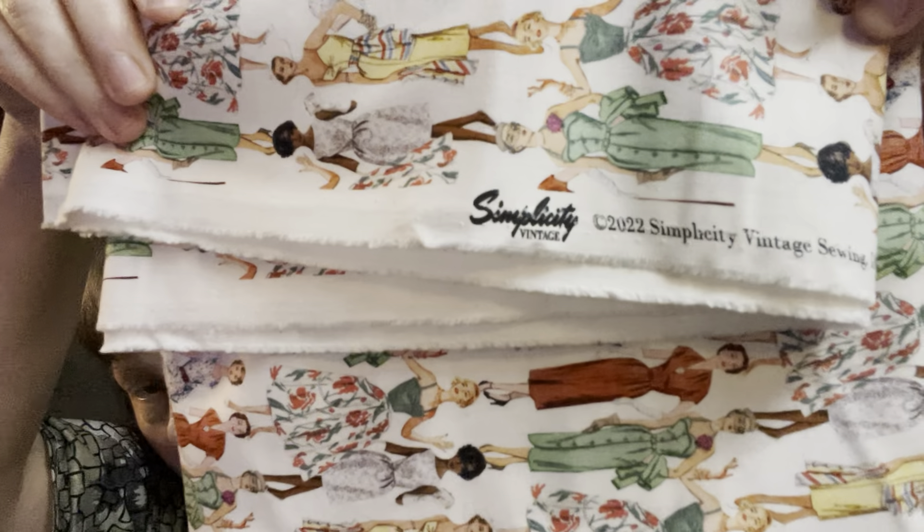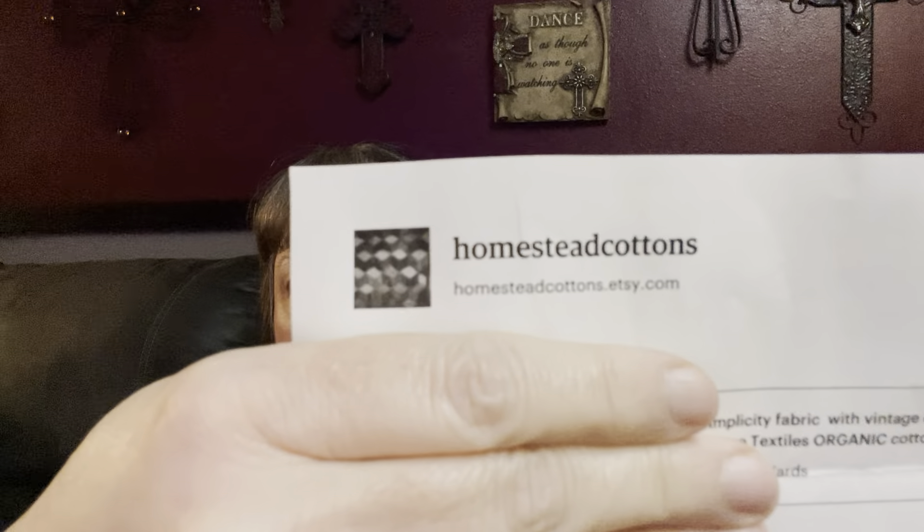The selvedge just says Simplicity Vintage. So I bought that and I got it online at an Etsy shop. Naomi wrote me a really nice little note from the shop — it's called Homestead Cottons. She said, 'Thank you so much for the purchase and supporting my small business. I tucked in a retractable tape measure that I hope you can use. Hope you have a lovely day, Naomi.' Fantastic handwritten note, a little gifty — you always like a little extra gift. So that came from Homestead Cottons on Etsy along with this really cute vintage Simplicity fabric. Check them out if you get a chance.